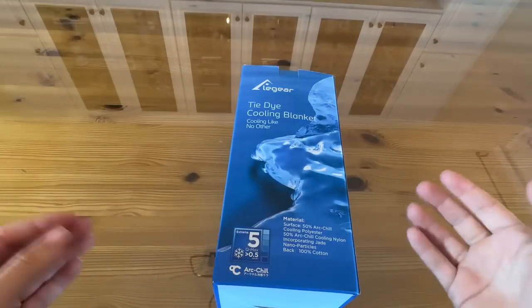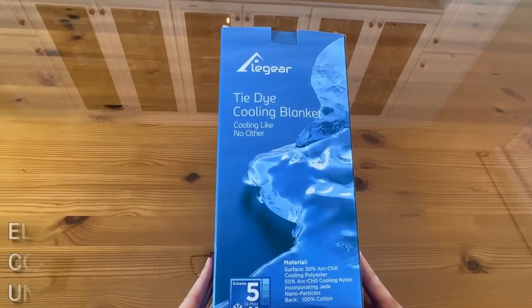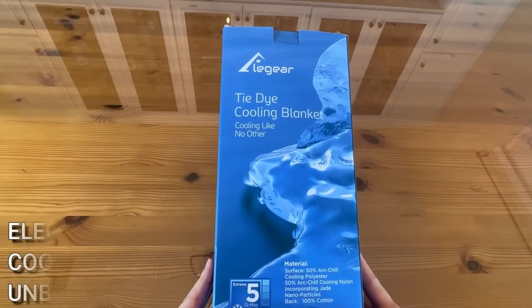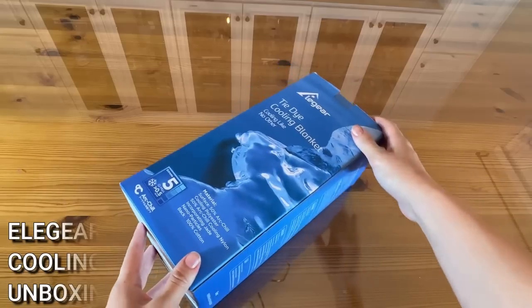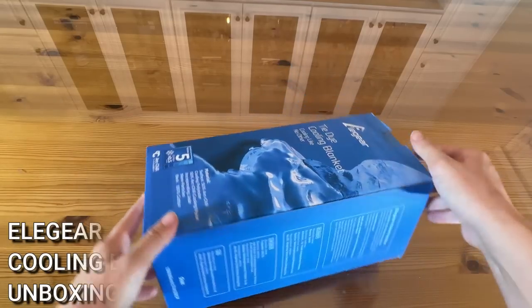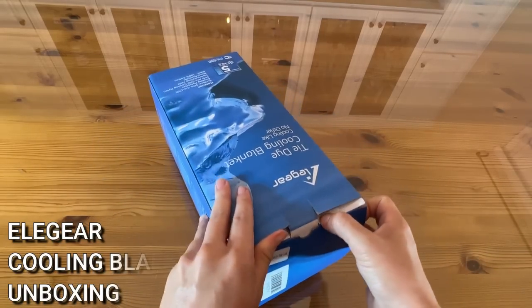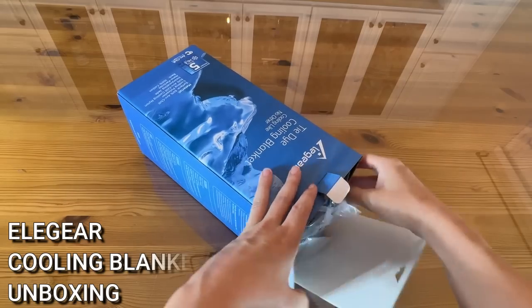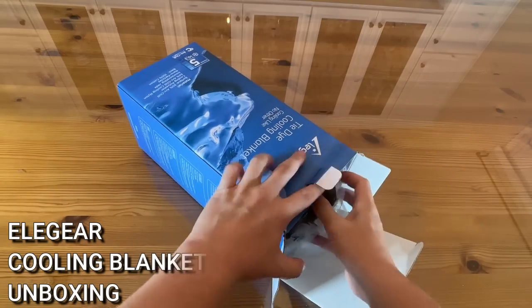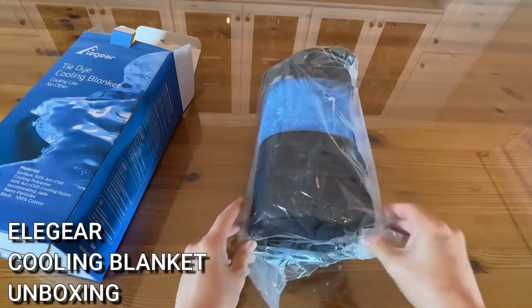Thank you guys so much for sticking around for the up-close unboxing of this Ella Gear tie-dye cooling blanket — cooling like no other. I'm so excited to open this. Ella Gear's cooling blanket is one of the best on the market, and I'm really excited to check out these jade nanoparticles that are supposed to be very good for your skin.